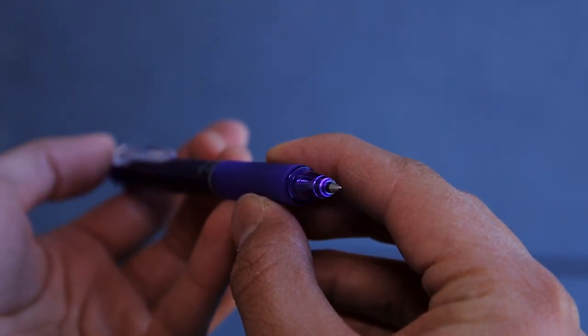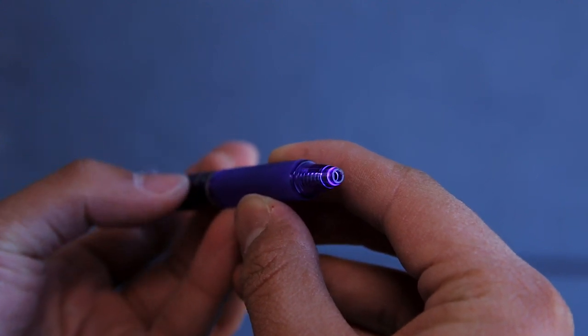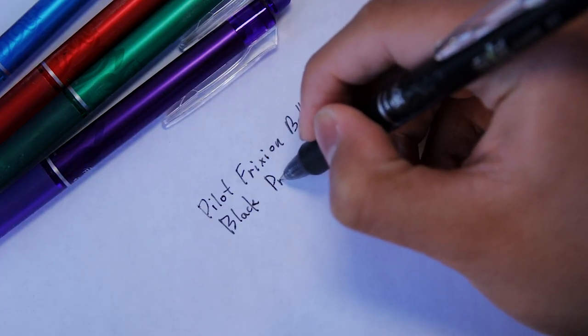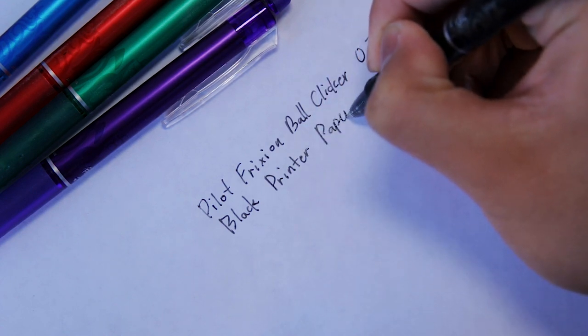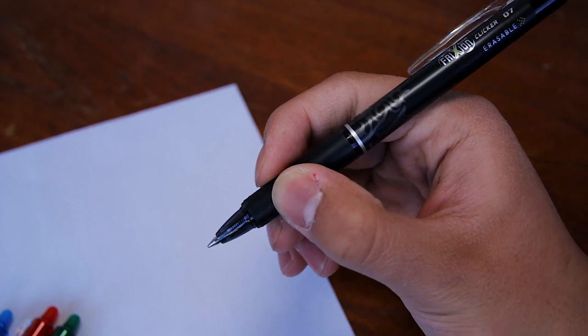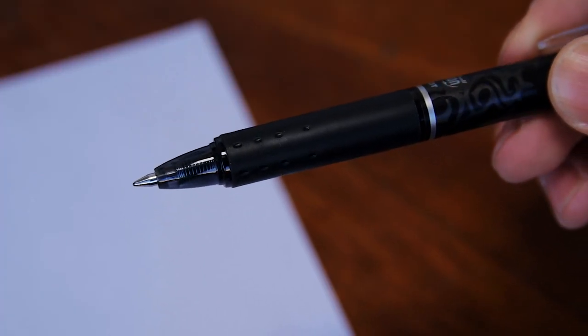The Pilot Frixion Clicker Pens come with a 0.7mm point and the writing experience is very smooth. I really like writing with this pen and I still enjoy it even though I recently got into fountain pens. The Frixion Clickers are also very comfortable to write with, and all of them have a decently sized grip that helps with writing for long periods of time.